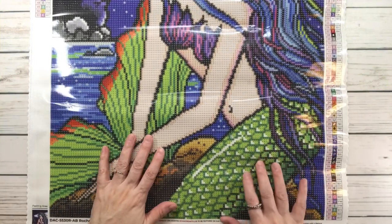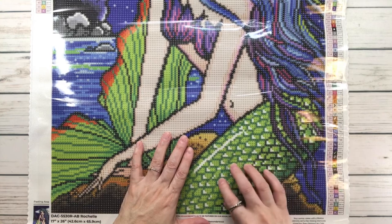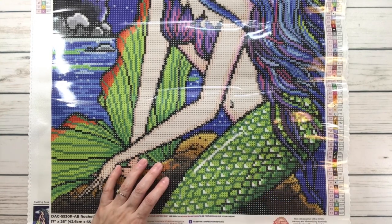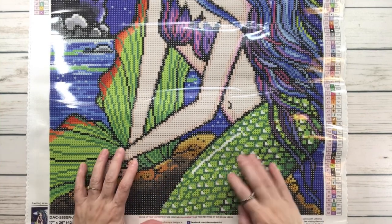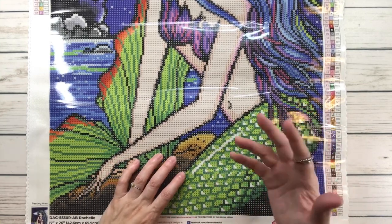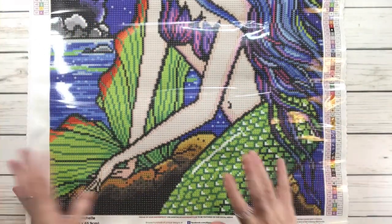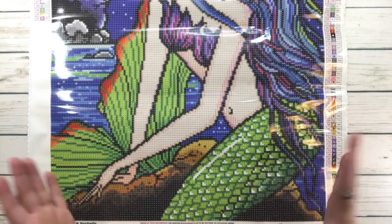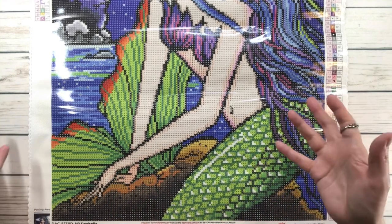So the beautiful mermaid has green scales — lime green and regular green. It looks like she was swimming and decided to hang out on the rock for a bit, checking out the lighthouse. Maybe she's just tired of swimming and decided to take a break — nothing wrong with that!